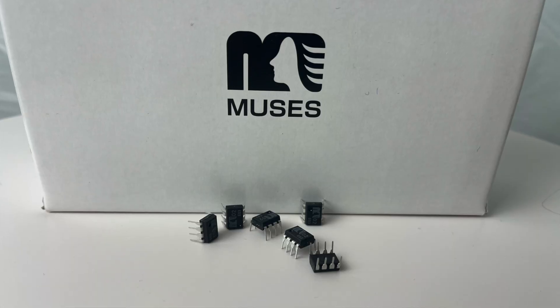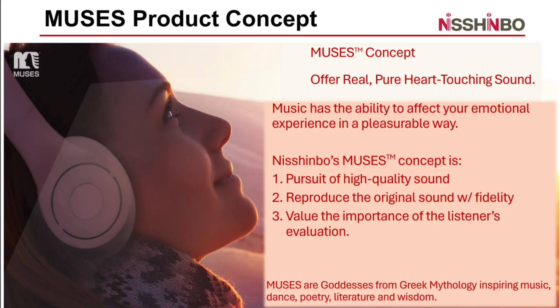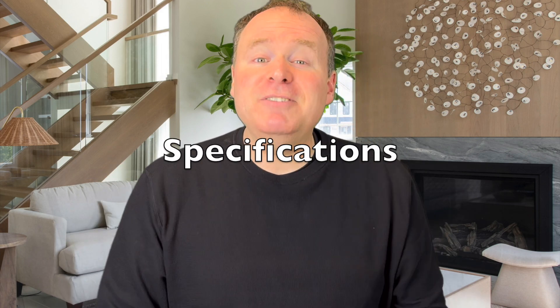Thankfully, they were kind enough to send me a set for this review, and let me tell you, they did not disappoint. The Muses 02 is not your typical IC op-amp — these were designed for hi-fi from the ground up, not repurposed from decades-old designs that simply get the job done. Everything about the Muses 02 screams precision, purpose, and passion for sound. But what makes them so special? Let's dive into the details.